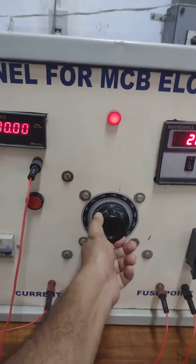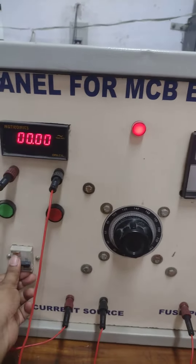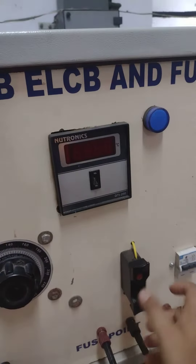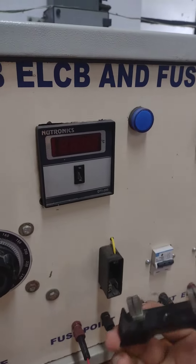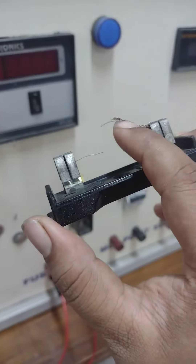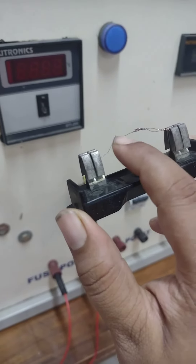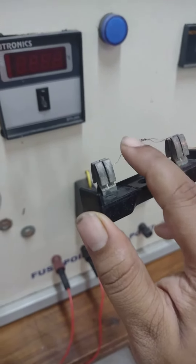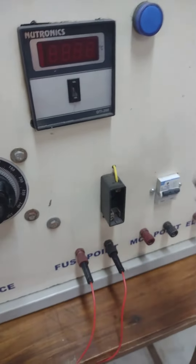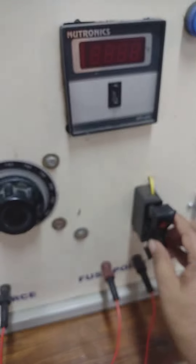Now I am reducing the variac to zero and turning off the main MCV. Now if I take out the main fuse, you can see this wire — these terminals are burned out. So my fuse is serving the purpose of protecting our household appliances.